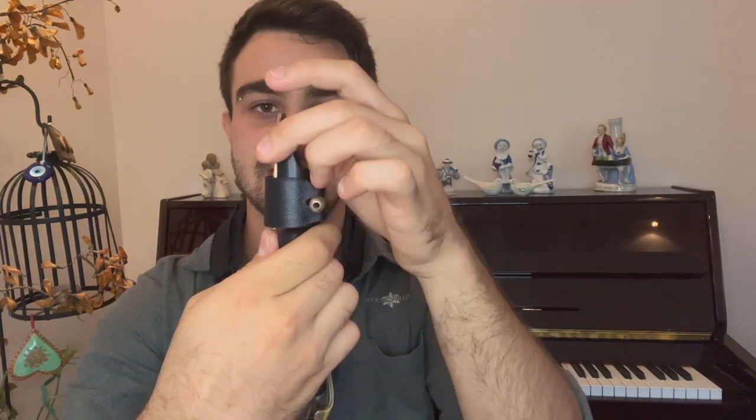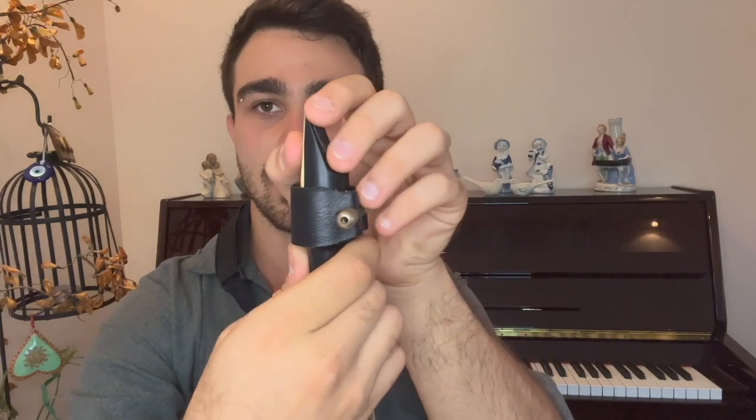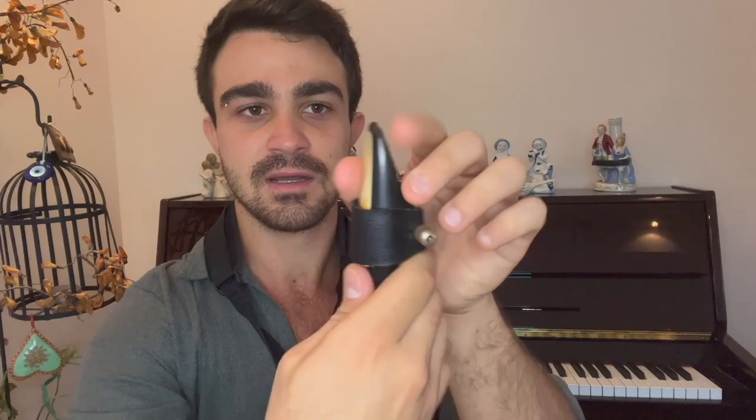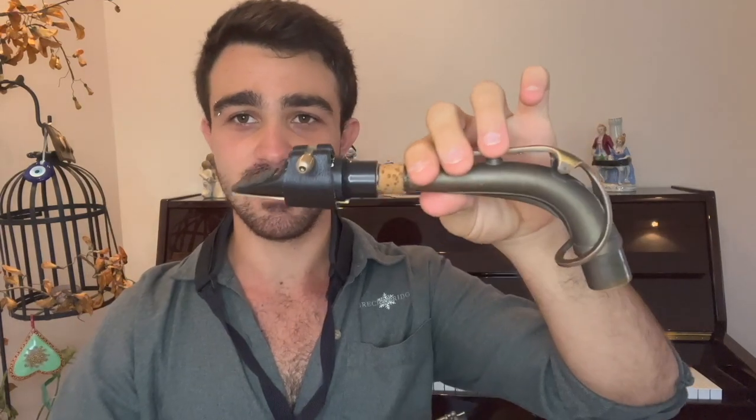I put my reed onto my mouthpiece and I check. I want to make sure that this tip is equal — not going above, not going down. I want it to be at the same level on the top. Now I'm going to make sure that it is tight enough so that my reed doesn't move around. Now I have the neck, mouthpiece, ligature, and my reed set up perfectly well. I check it — perfect.